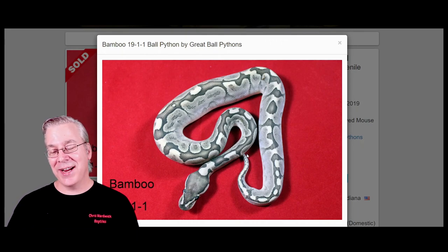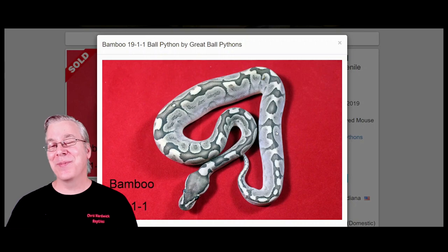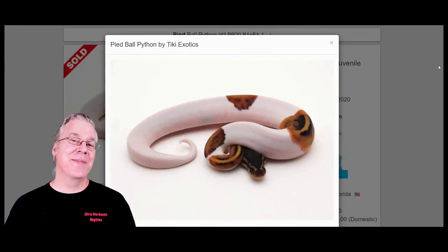It would be interesting to actually see an axanthic bamboo compared to this, but I'd say it's probably pretty close. I don't know if you can get more black and white than this good version of the bamboo.